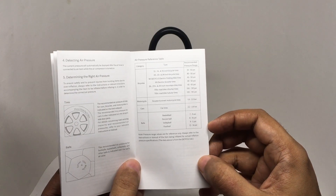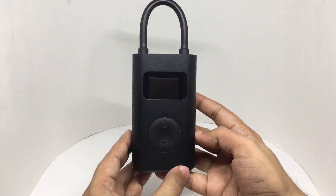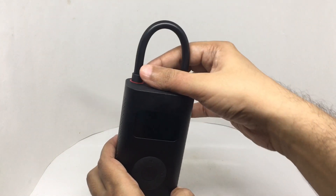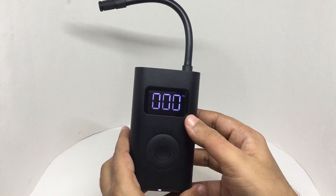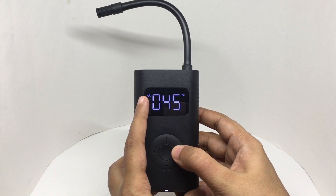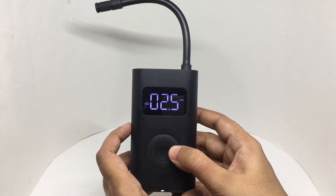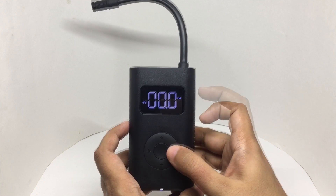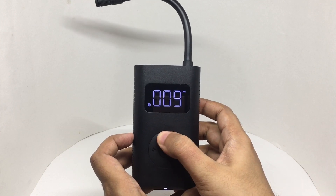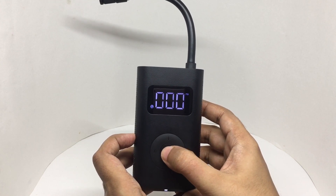These are all the different pressures it can pump. That's how it looks. It has different modes built in — that's for cycle, that's for bike, that's for car. It has a pressure preset, and that's for balls. You can reduce or increase the pressure. Once you're happy with it, just press the middle button to start.